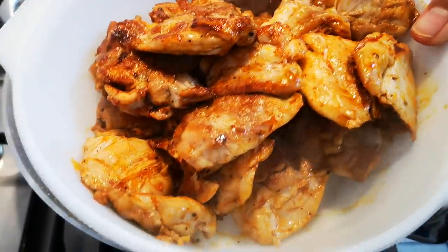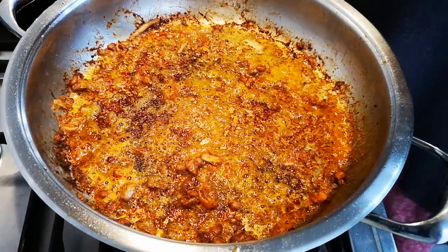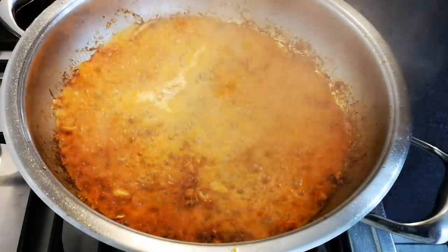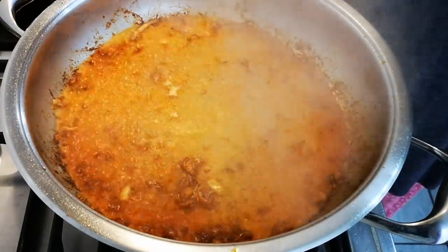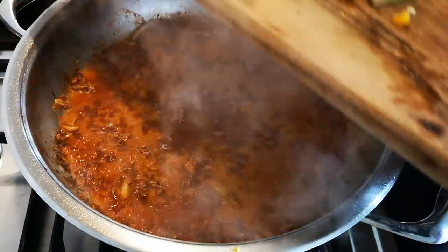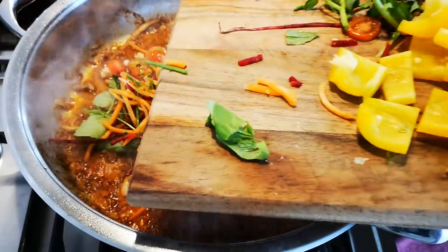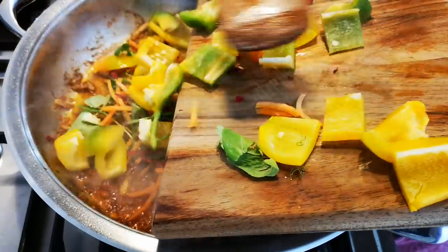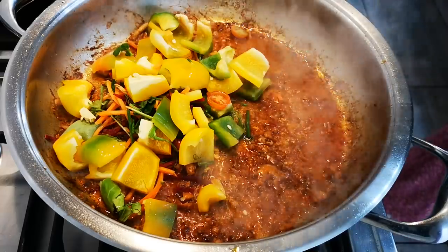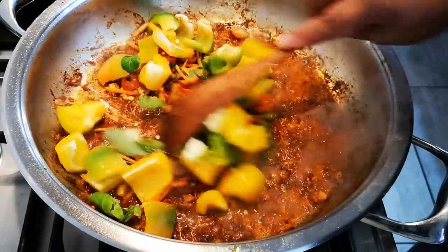I've removed the chicken thighs and now I'm going to loosen this up a bit in the pan and add the peppers — steamy steamy! — and the garlic; this is two cloves of garlic. It's just whatever leftovers you have in the fridge, no wasting. I'm not going to cook this for long because I like the crunch.